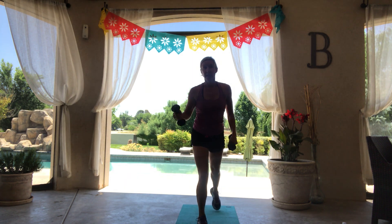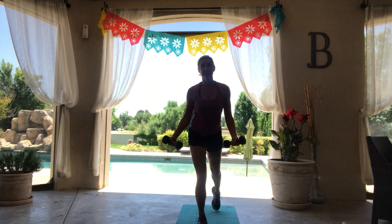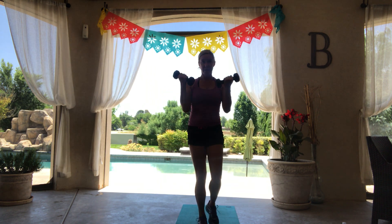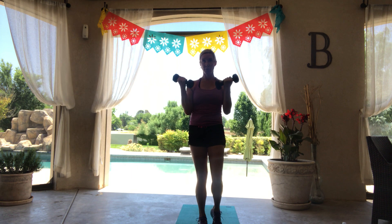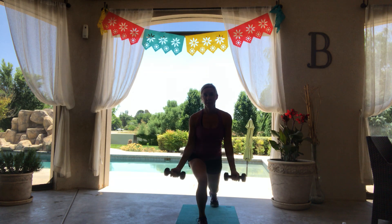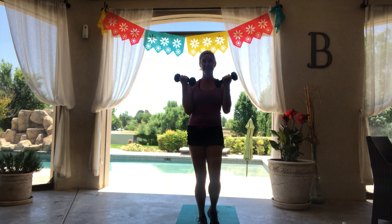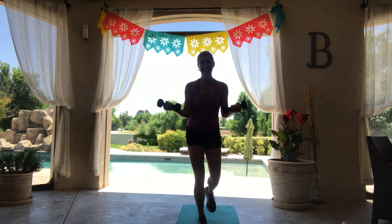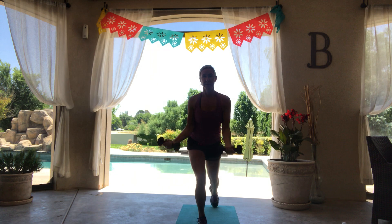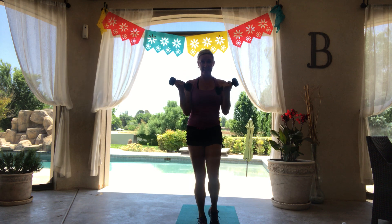We're going to do the same thing on the other side. Left leg forward, just step it up with that bicep curl. Tummy tight, here we go. Get low down in that lunge, step up. I've been being really lazy on this vacation, but this one's going to hurt.